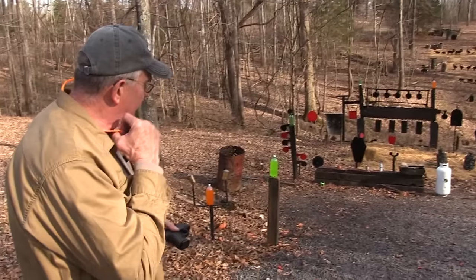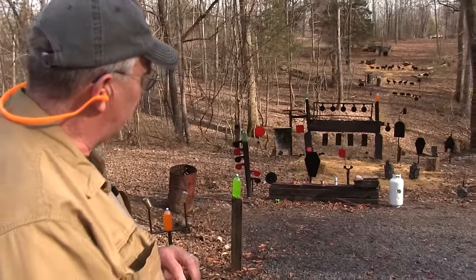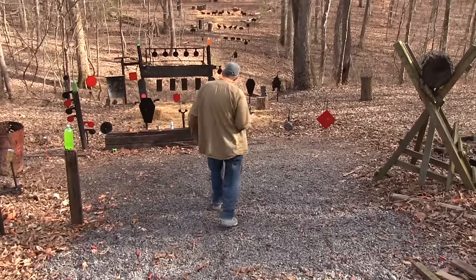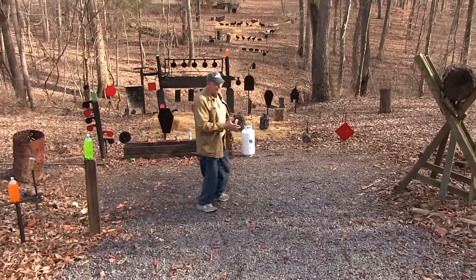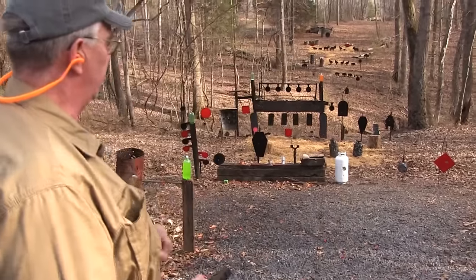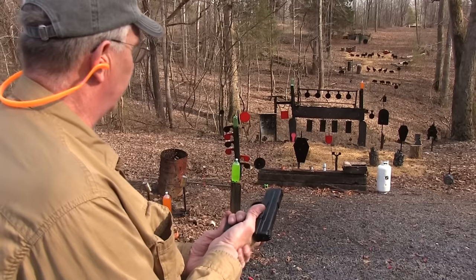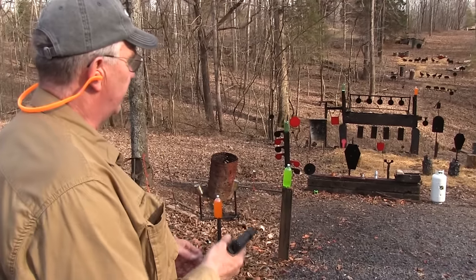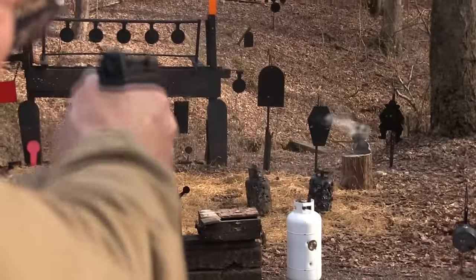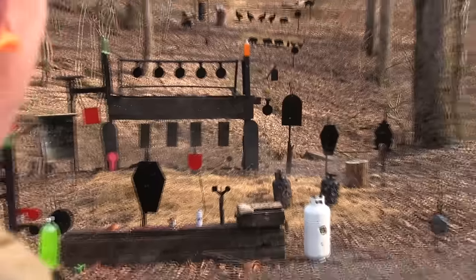I think I better not shoot that propane tank any more with .45s — they're not really going through it. Yeah, they're bouncing off into the gravel, and I don't want them bouncing off of me, even though I have a hard head. We'll move it further away when we start pumping the .45s into it. Big bullets sometimes will have less penetration on metal and things like that, but on cinder blocks it's a different matter.